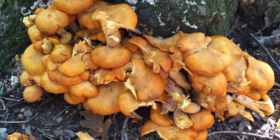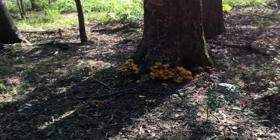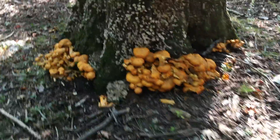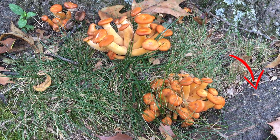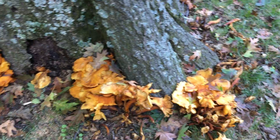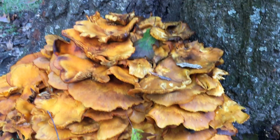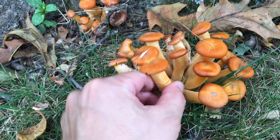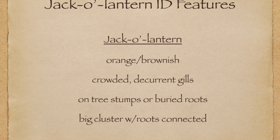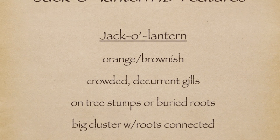These are jack-o'-lantern mushrooms. See for yourself the habitat and structure of jack-o'-lanterns. They always grow on stumps or on some buried roots, meaning they don't just pop up on grass or forest floors. In addition, they grow in pretty big clusters — real clusters, with their roots connected. By now we've covered four characteristics of the jack-o'-lantern: the orange or sometimes brownish color, decurrent gills, growing on tree stumps, and growing in large clusters.